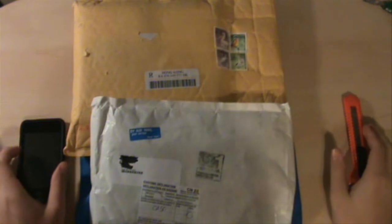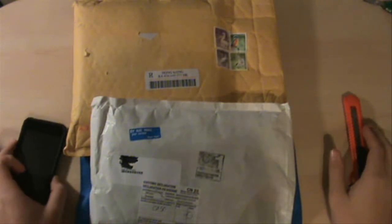Hey guys, this is the Frisbee Authority, it's Brandon, and today I have an unboxing for you guys.